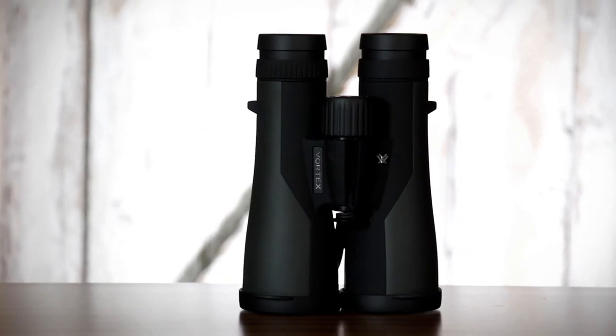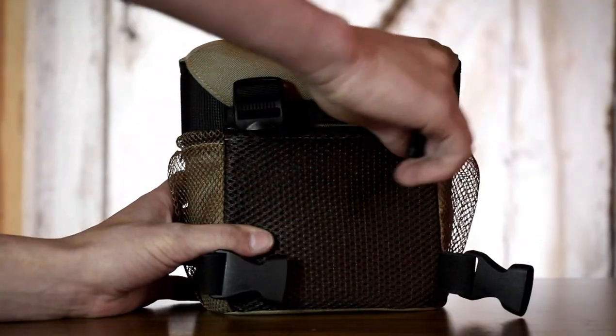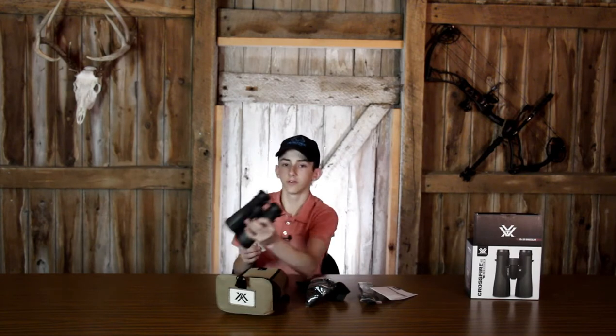What comes in this package is the Vortex Crossfire binoculars, the glass pack vinyl harness, straps for the glass pack vinyl harness, a neck strap that goes around your neck, a manual, and lens cleaning cloths. These will be really nice for if you're sitting in a blind on a cold morning — if you fog up your lens, you can wipe it off. I could see these being very handy.